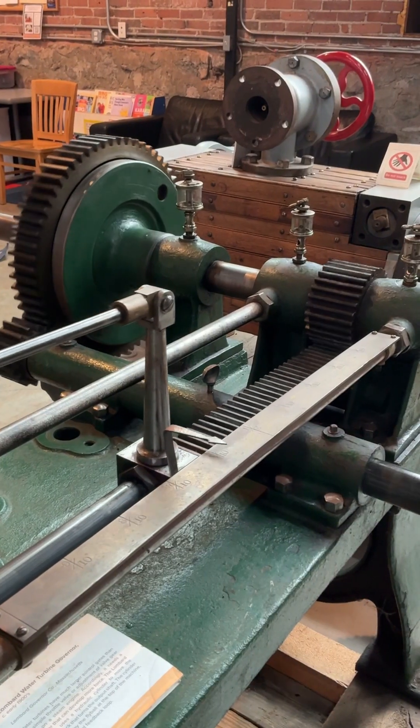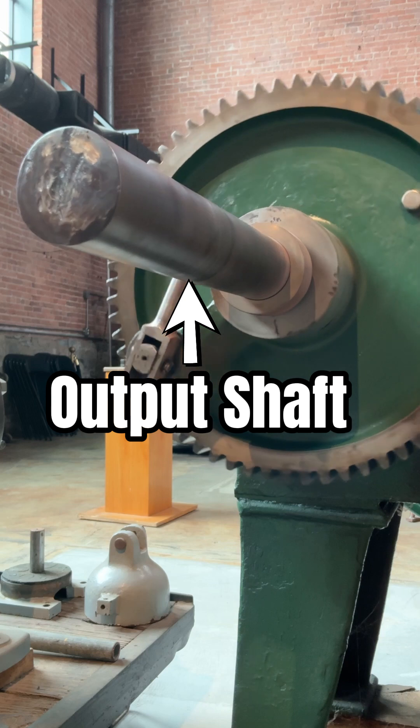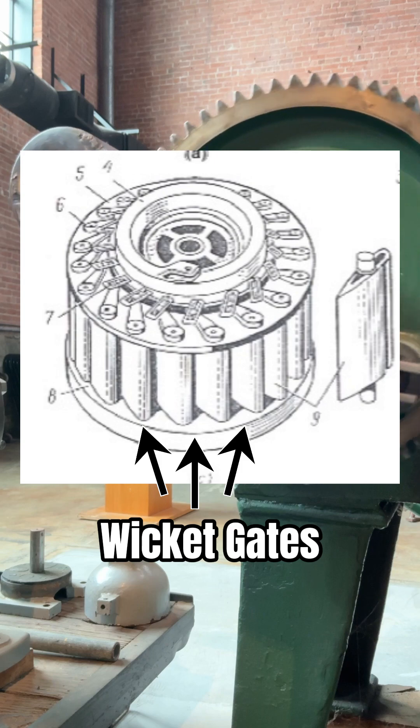Now, on the end of the piston rod, you got this gear rack, which turns the pinion here, which turns the output shaft here, which adjusts the position of the wicket gates to let in less water until the turbine slows back down.